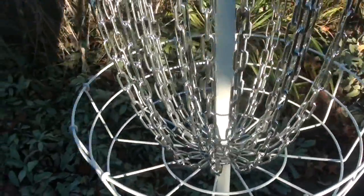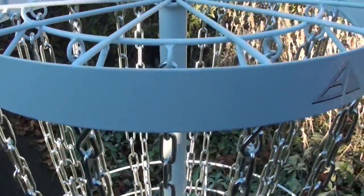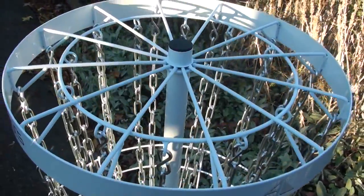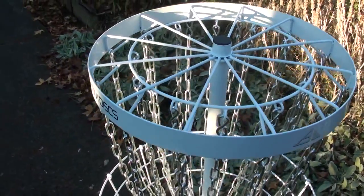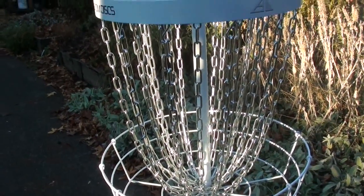It's got a nice heavy-duty feel to it with 28 chains — 14 inner, 14 outer. It's got that nice classic band design to the top of the chain assembly. And it catches great, has everything you really need.